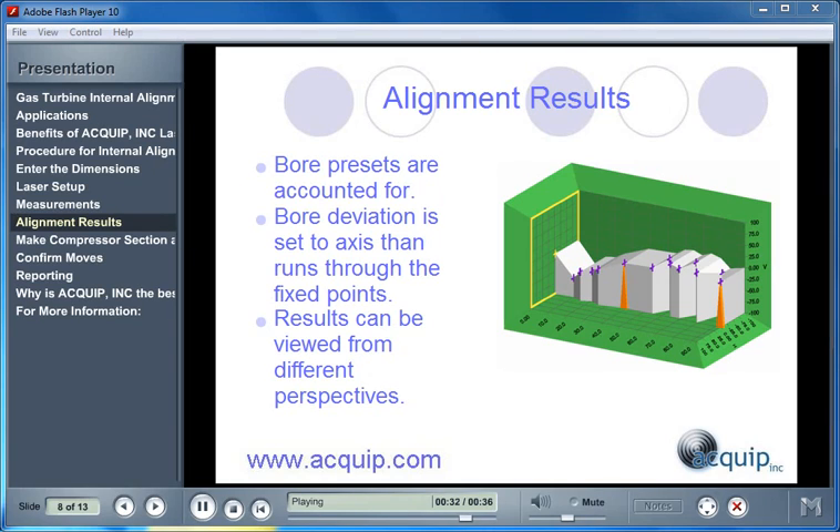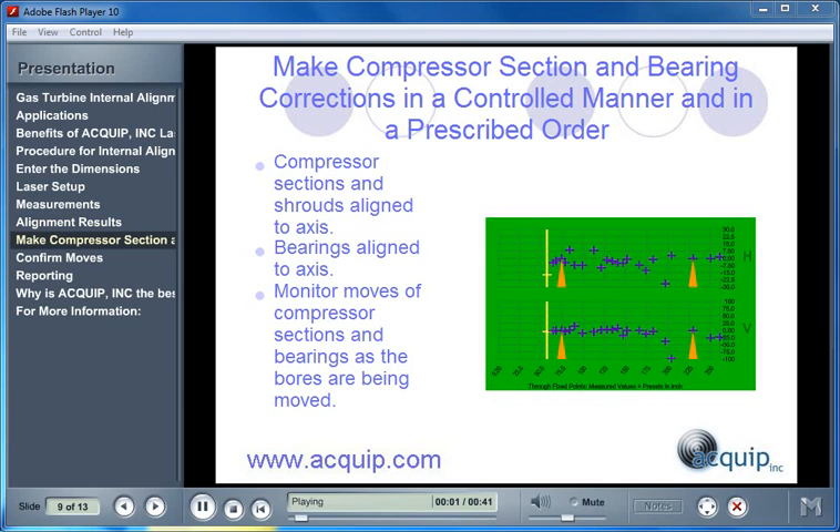These results can be viewed from a variety of perspectives. We always make sure that we make compressor section and bearing corrections in a controlled manner and in a prescribed order. Compressor sections and shrouds are first aligned to the axis, then the bearings are aligned to the axis.